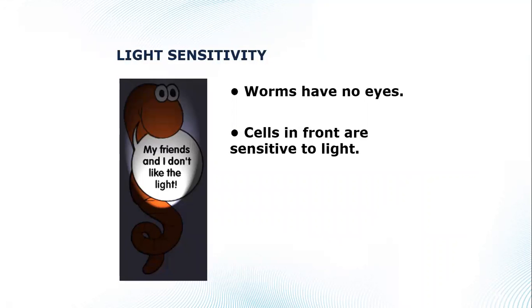Worms are sensitive to light but don't have eyes — contrary to my cartoon mascot Herman the worm. It's the cells in the front of their body that are very sensitive to light. That's why they hide underground, and if you open your worm bin and some worms are near the top, they'll squirm and do backflips because of that light sensitivity.